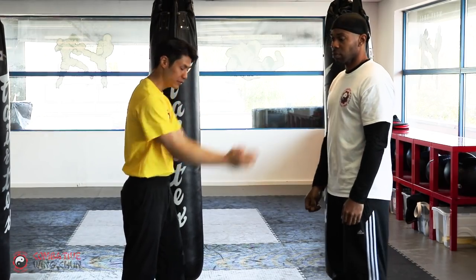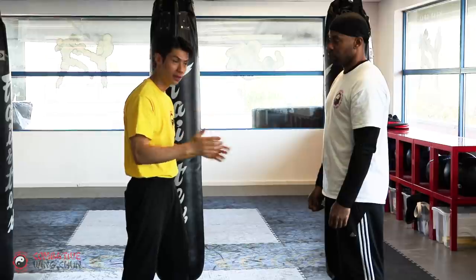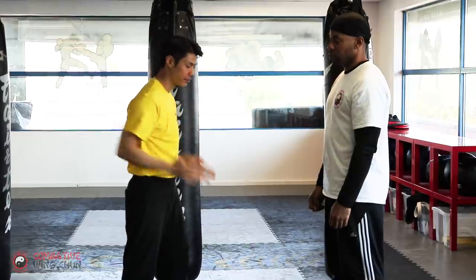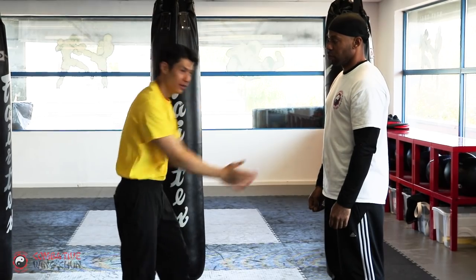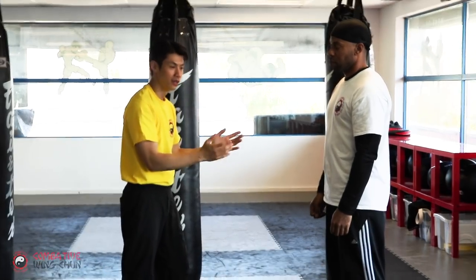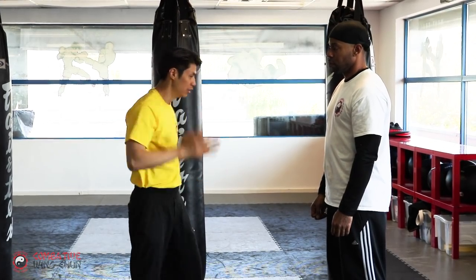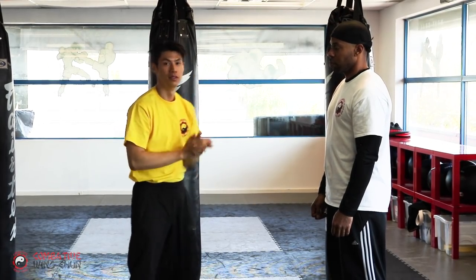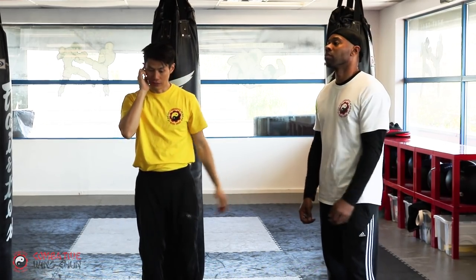First practice the chuchu train — make sure your hands are open. Use your whole body, add more momentum into it. Then add the train-elbow combination and practice that, and then you can practice the full technique.